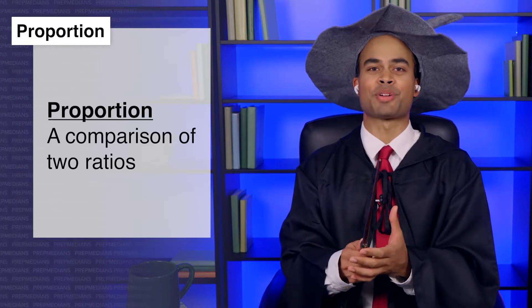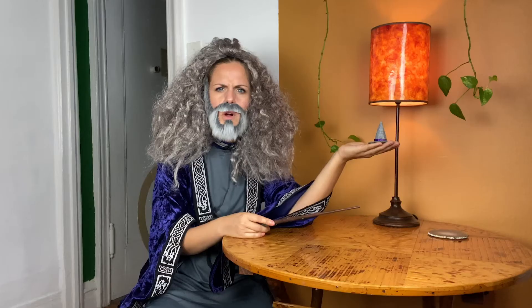but you aren't preserving the relationships between its various parts or its proportions. A pro-potion? Have I only been dealing with amateur potions until now? No. A proportion is essentially a comparison of two ratios. That's pro-posterous. Here, I'll show you.